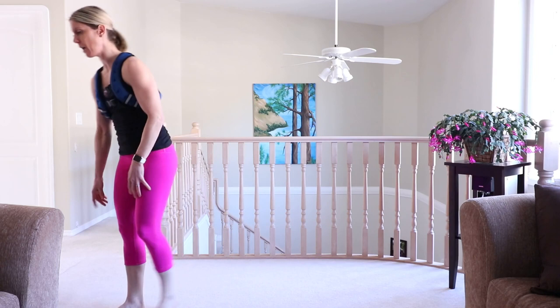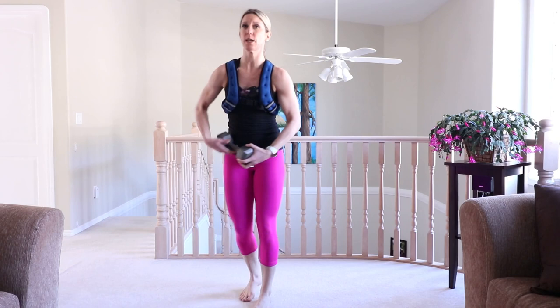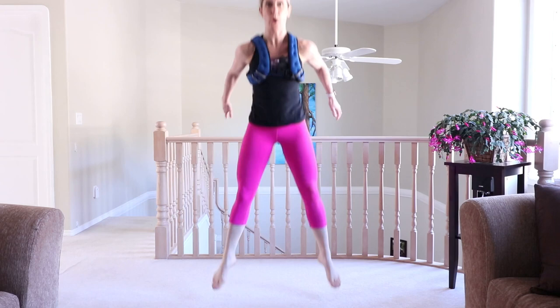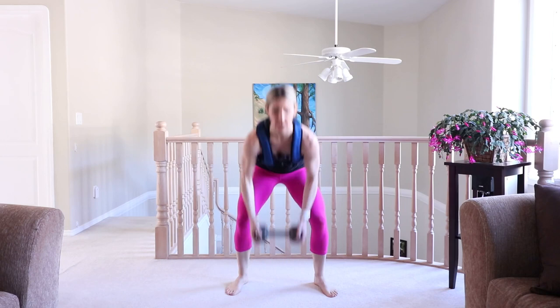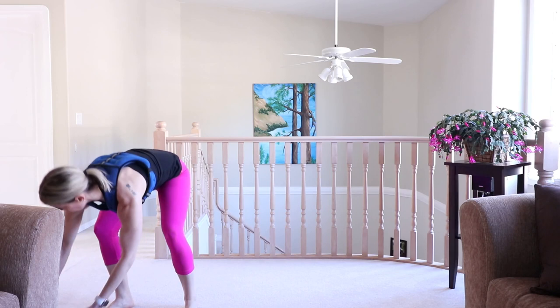Squat jumps. Option here — use your weight if you want, or just regular squat jumps. If you're advanced, you're holding weight. Intermediate, maybe you're letting go of the weight. And if it ever becomes too much, just take it into dynamic squats — knees track wherever the toes go. Choose your option. I'm going to go back to my weight and challenge myself. Nice work.